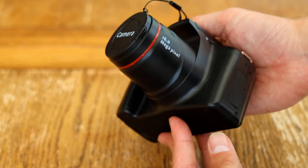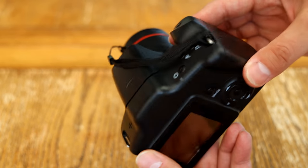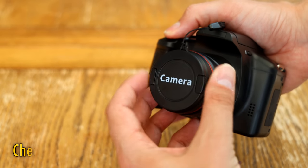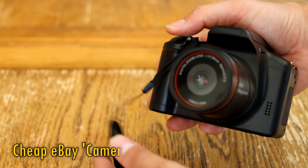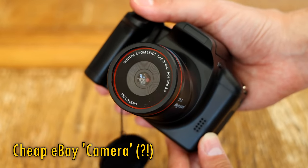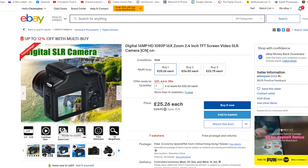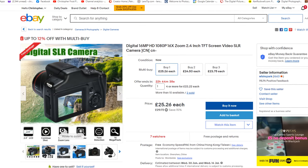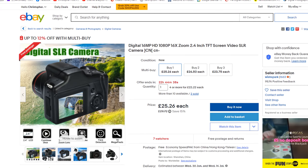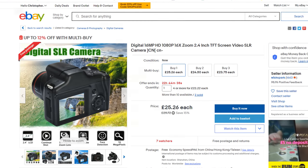Greetings everyone! Buried away in a crack of eBay the other night, I found this amazing new camera. Although who it's actually made by, I have no idea. As you can see by the lens cap, this camera's brand name appears to be Camera. Someone's imagination clearly got out of control there. But who cares, because apparently we're being offered a digital SLR camera with all kinds of features for only £25, or 30 US dollars. Why bother spending a thousand dollars on just one camera lens when you can get this entire painstakingly crafted camera for just 30?